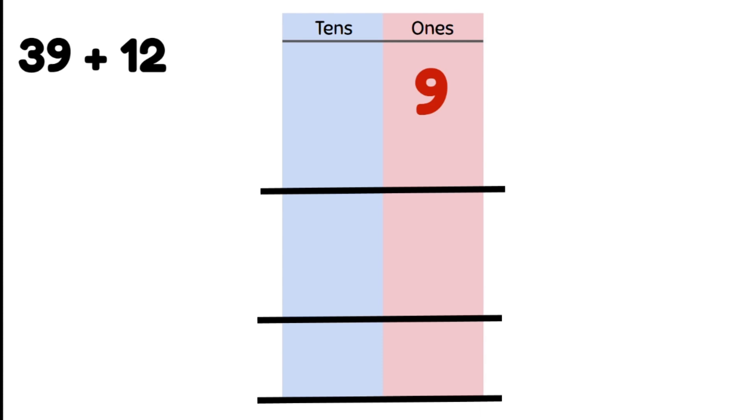For 39, we put 9 ones in the ones column and 3 tens in the tens column. We then do the same for 12 — two ones in the ones column and one 10 in the tens column. We need to make sure we line these up well, otherwise it's not going to work.